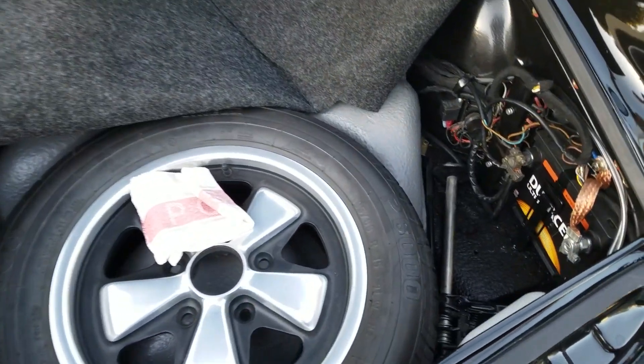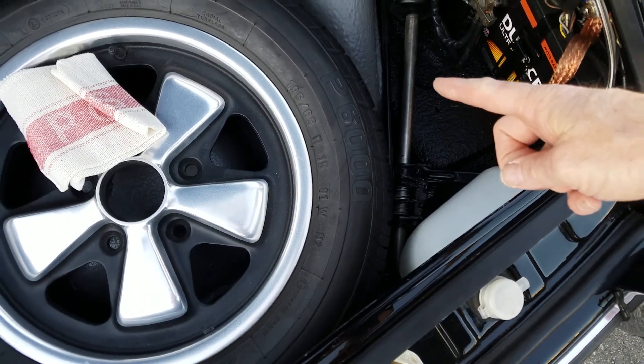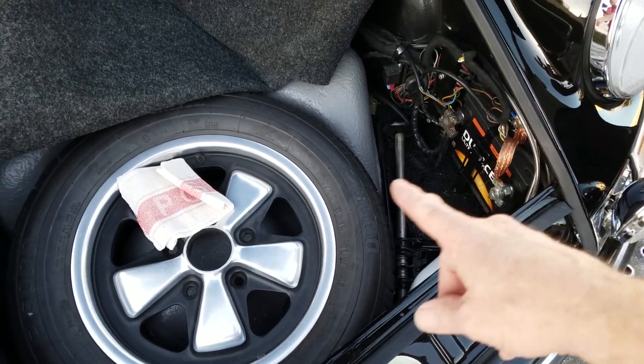Here we go. I put the jack right there, right next to the battery. It's not going to be able to touch it while it's traveling.